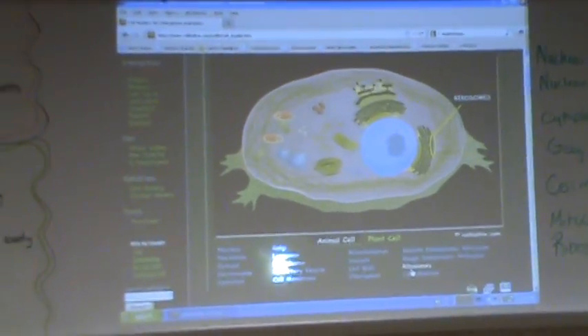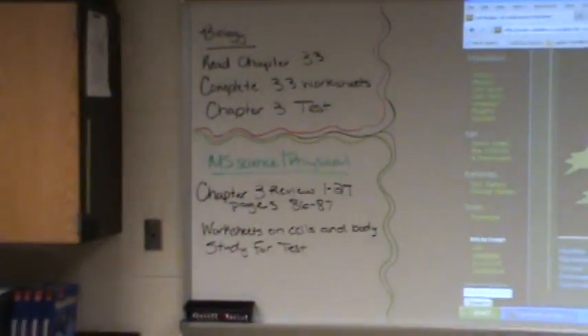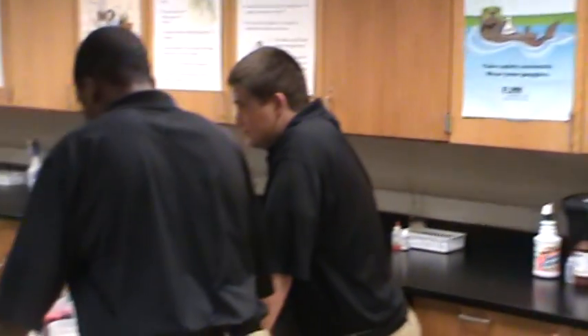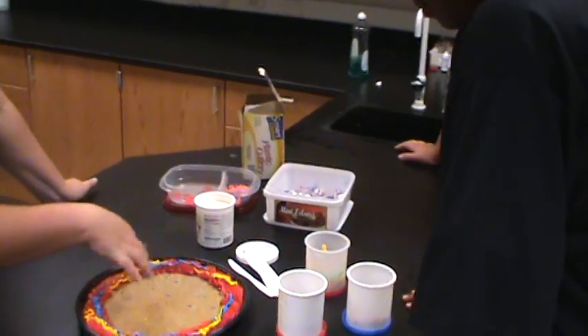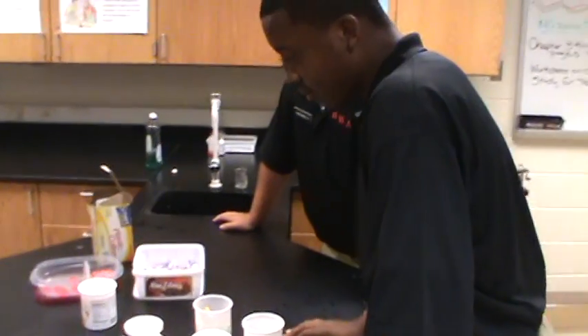If we come through the cell membrane — we've got the cell membrane here, that's our red, colorful cell membrane — we've got all kinds of stuff. We're going to come through our cell membrane and get to what first? What's the first thing we should put in here?